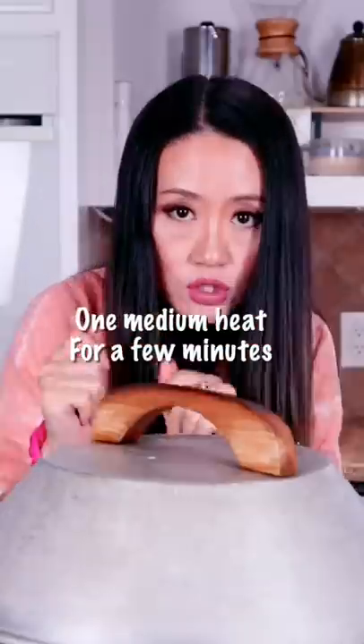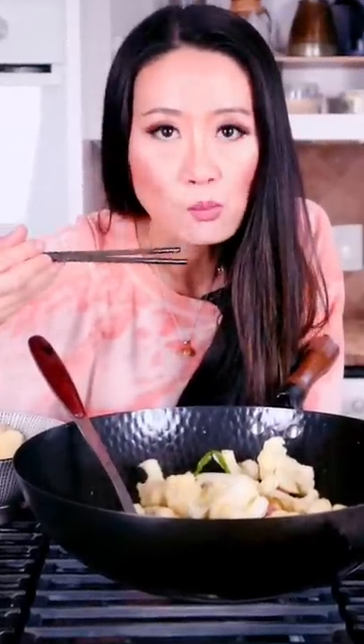On medium heat, cook a few minutes. Let's try this. Mmm.